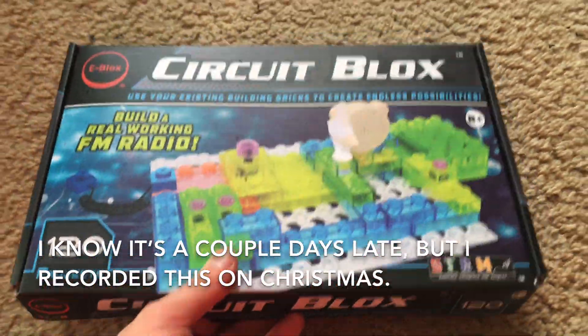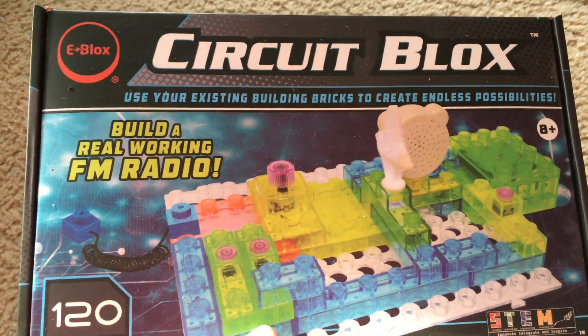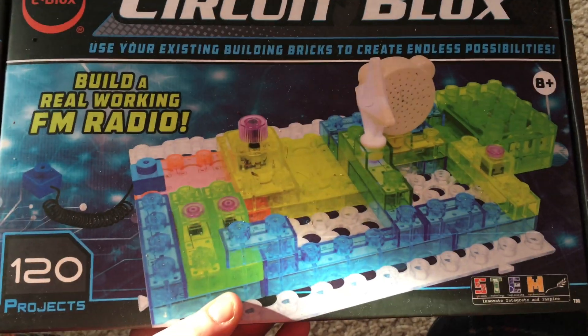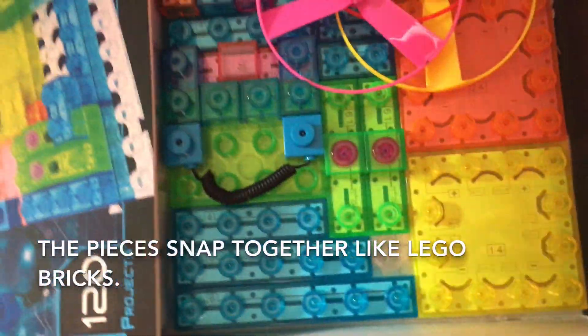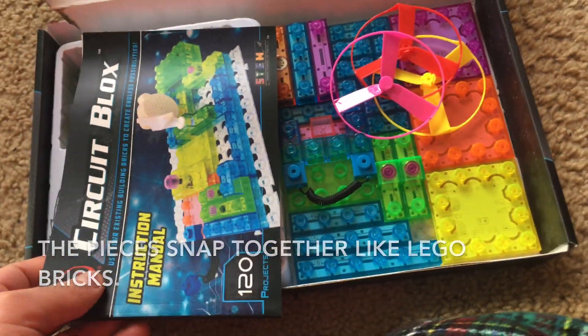Merry Christmas everyone. I am going to quickly introduce to you the e-blocks electronics kit, in which you can snap together block-shaped electrical parts to build various electronic projects.